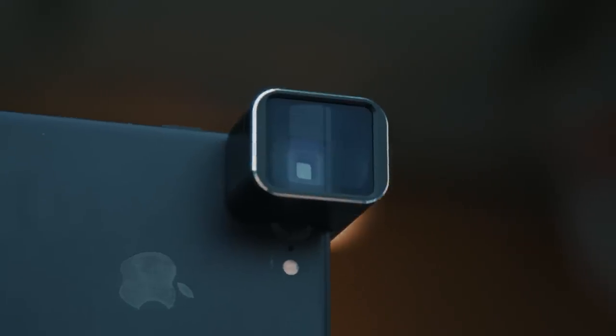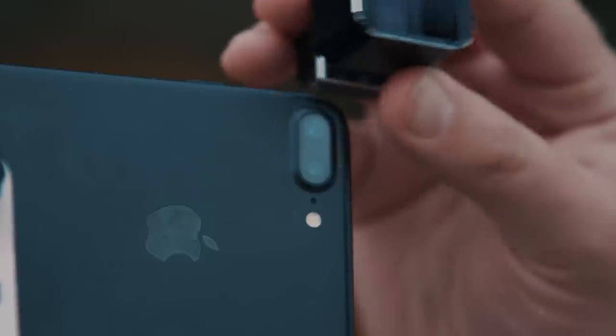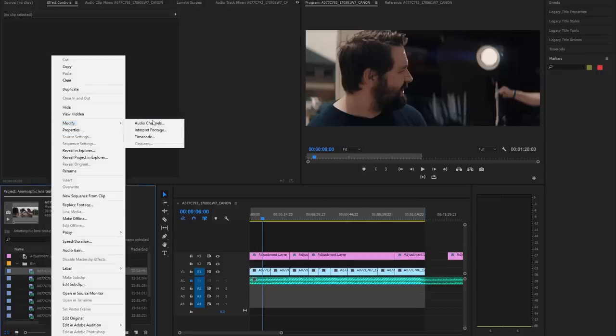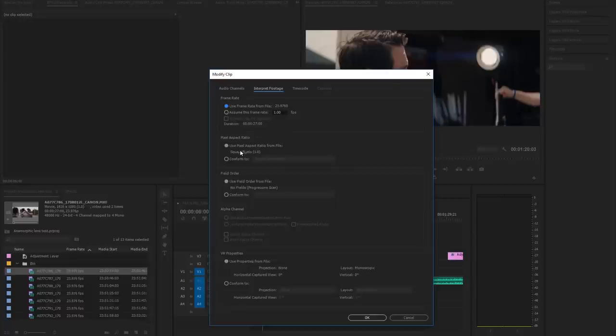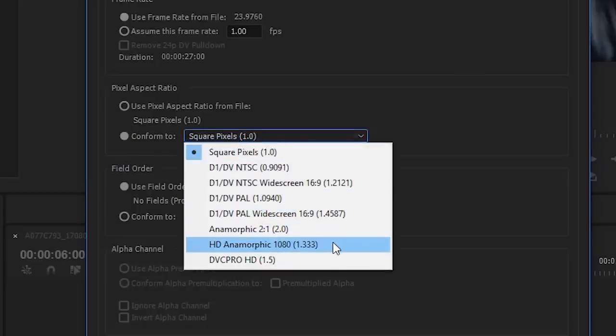Our final lens is an anamorphic lens made for the iPhone — the Moondog Anamorphic Adapter. It has a 1.33x squeeze, which means it works with 16:9 footage. You slap this on and grab your shots, which will look a bit stretched. Once you get that into your editor — in my case Adobe Premiere — you right-click the shot, go to Modify, then Interpret Footage, and in Pixel Aspect Ratio conform to HD Anamorphic 1.333, and there you go.